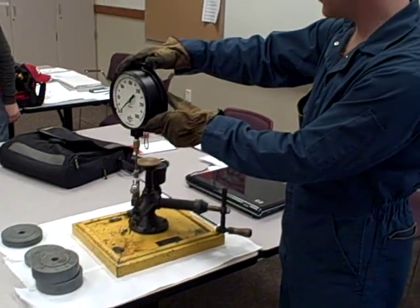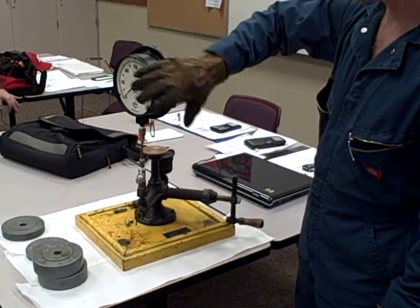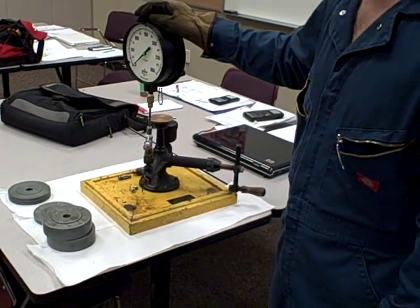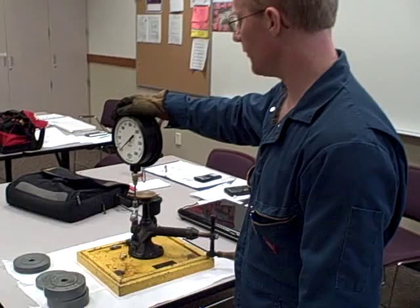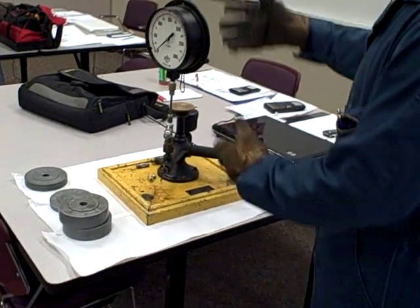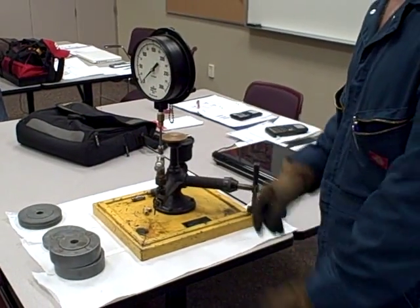What I have is a gauge attached to the tester. This gauge is not considered part of the tester unit, but would rather be an instrument that you are calibrating. So let's say someone hands you this gauge and says, I want to make sure this gauge is accurate. You could connect it to the deadweight tester as a way of seeing if it is accurate.